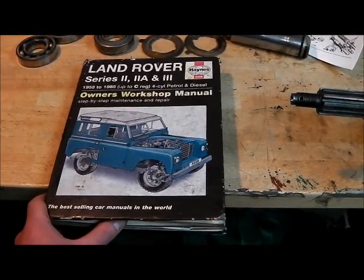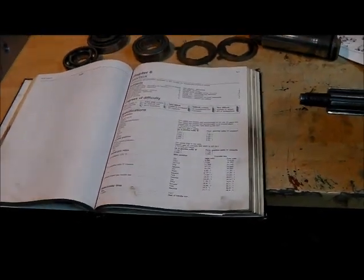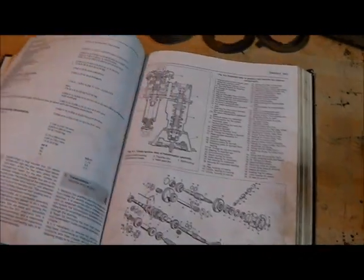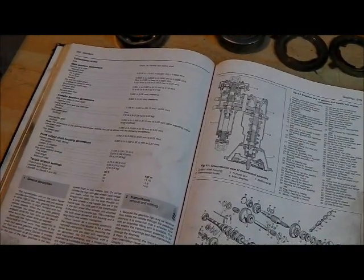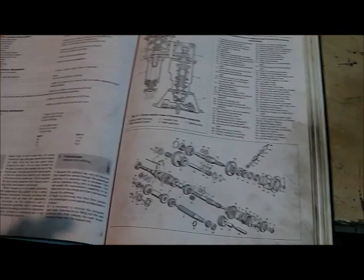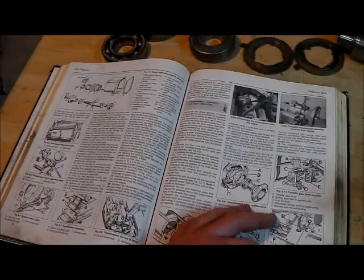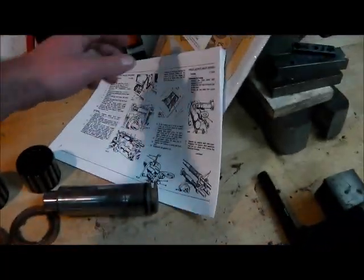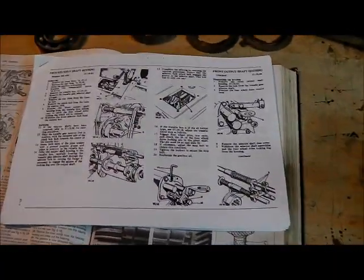This is my well-used Haynes manual. A lot of people slate these but there's a lot of good information in here, and there is quite a lot of information on the series gearbox. Some things to be aware of - basically there are quite a lot of the figures you need, end float settings and so on that you'll need to know for overhaul, good diagrams. It's not a bad start and it will take you through overhaul of the transfer box no problem.